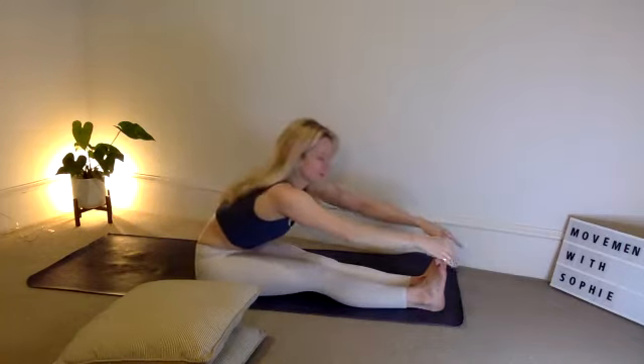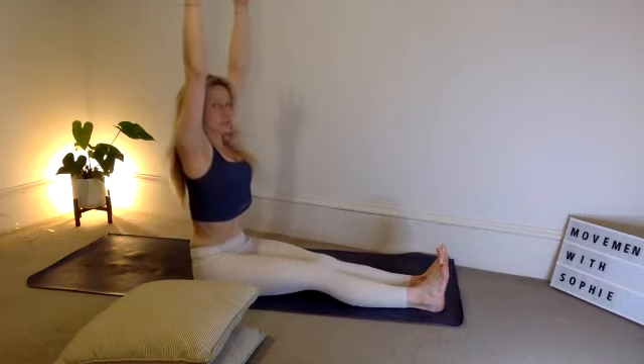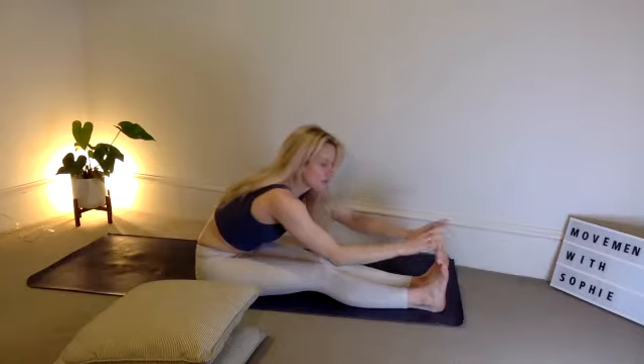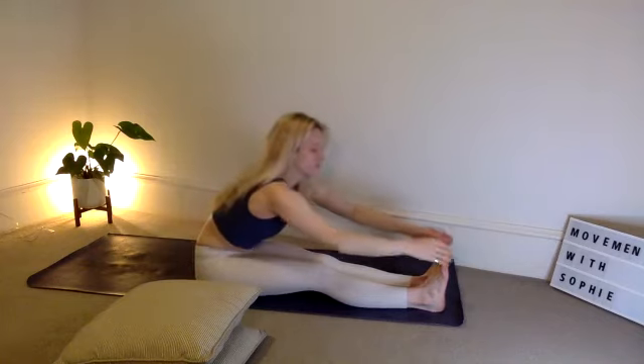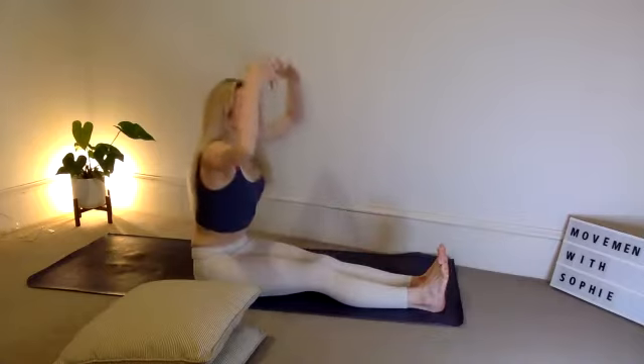Take an inhale — Paschimottanasana. Exhale, reach forwards. Chin into chest, take five breaths. Reach back up on the inhale, exhale, reach forwards. As you become more flexible in the back of your legs, your hamstrings — which we've just focused on — you'll be able to reach for the toes. Inhale, reach up, exhale. Focus on flattening the spine — try to keep that spine nice and flat and draw those elbows down to the floor. Last two — inhale, exhale. Last one — inhale, exhale.